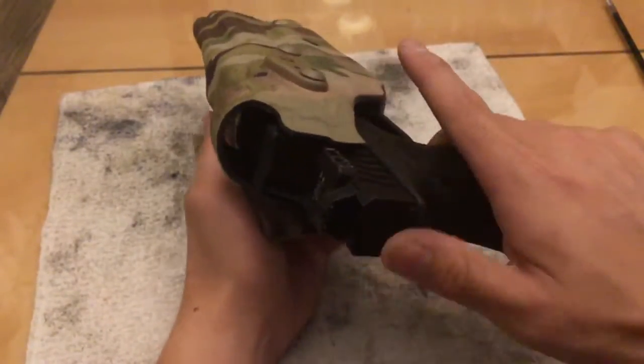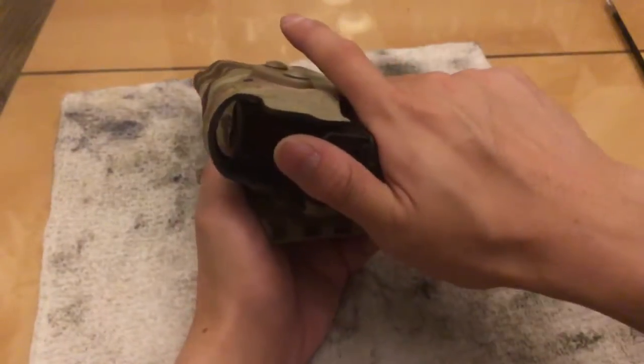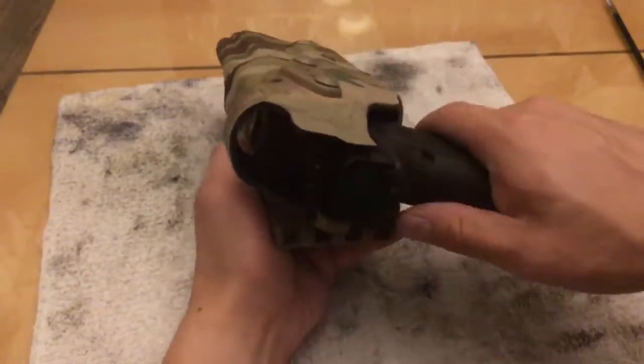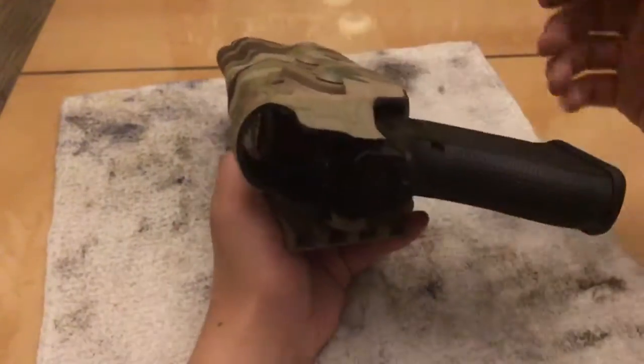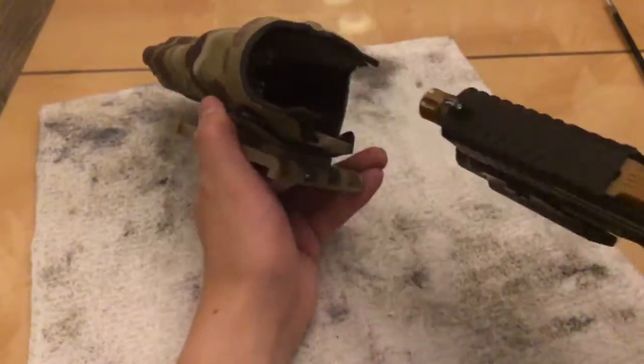It locked, but then it didn't lock - I pushed on it pretty hard and it didn't engage. Locked that time, but I shouldn't have to put the gun in and then push down like that to make the ALS lock. And even then the ALS is hardly engaged.